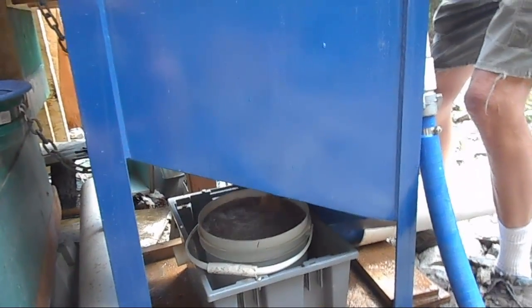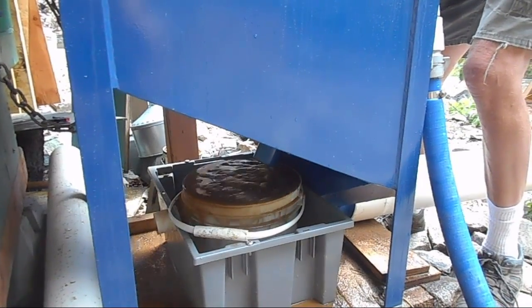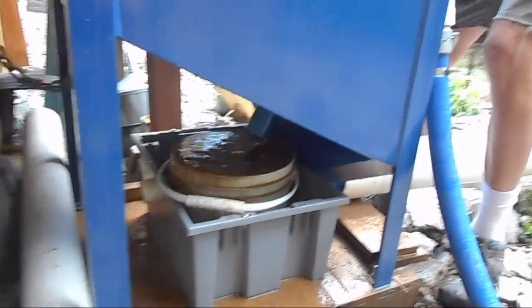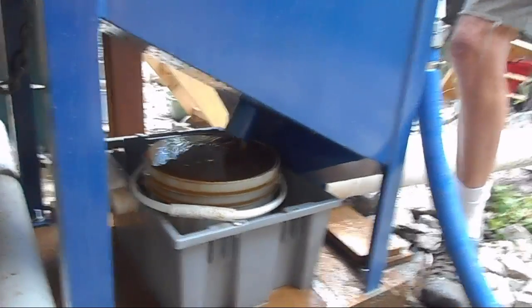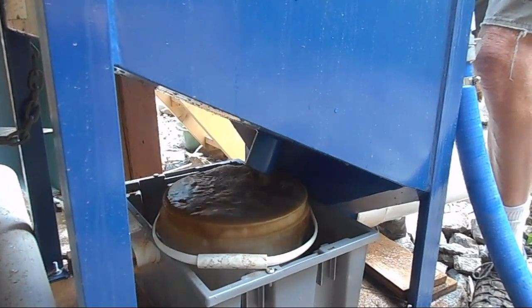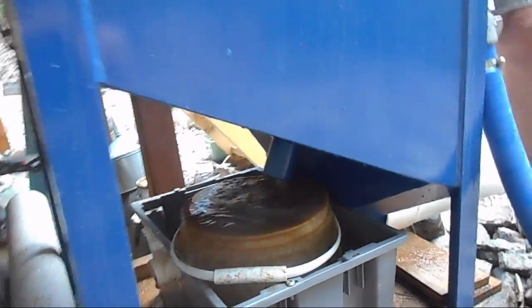We are ready to rinse. Rinse water on, Dad. There we go — rinse water is on. And there it is. There's our good stuff coming out. Let's have a look inside. Very cool.